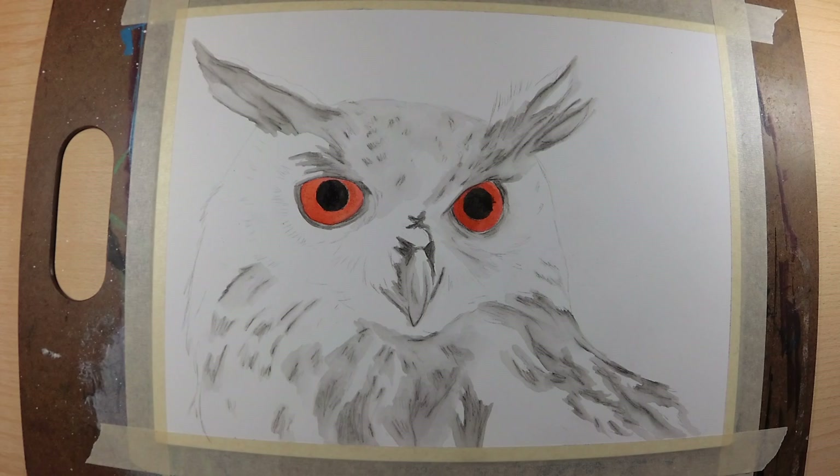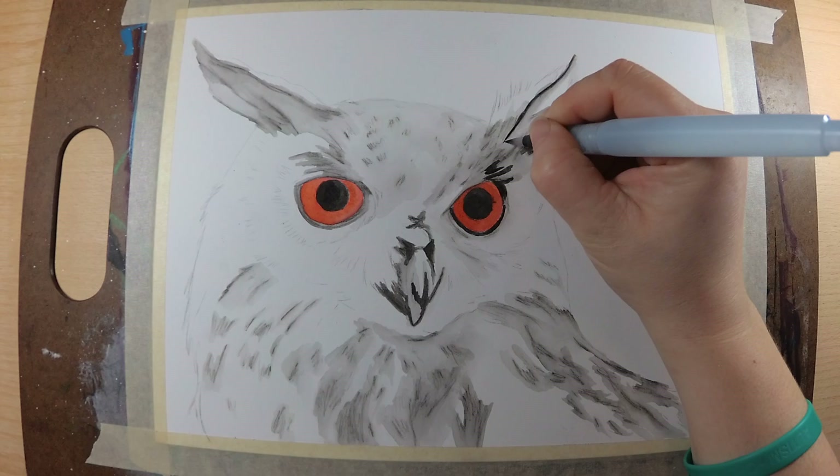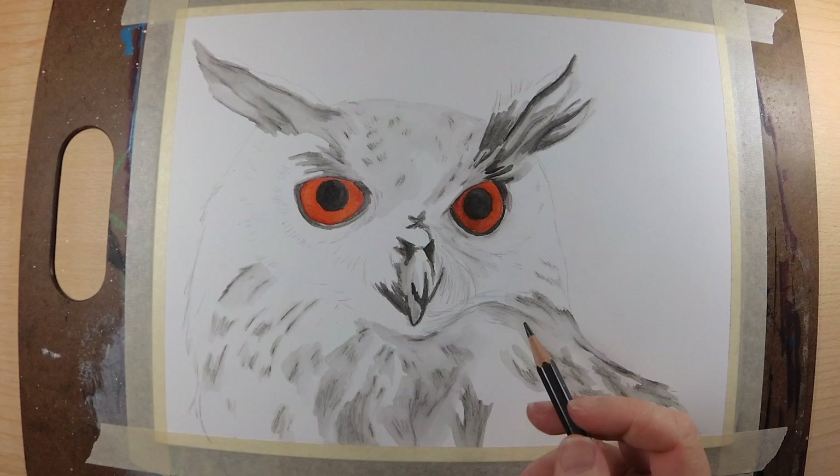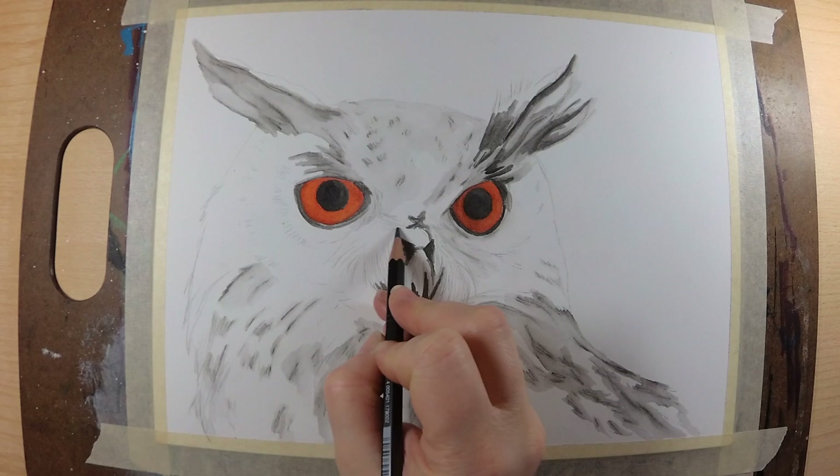I started off this piece with the water-soluble graphite and the Inktense line by Derwent. The water-soluble graphite is by Faber-Castell. I'm using the black Derwent Inktense pencil to get the really dark base, and then I will go back in and put the mid-tones in with the water-soluble graphite pencil.